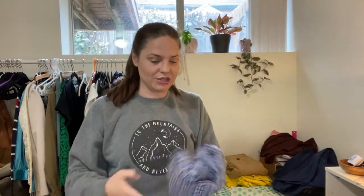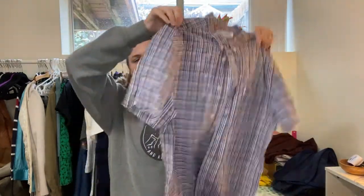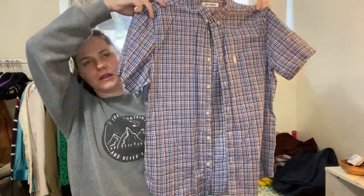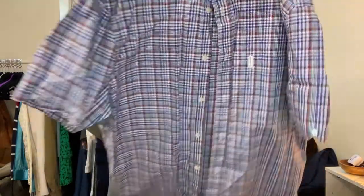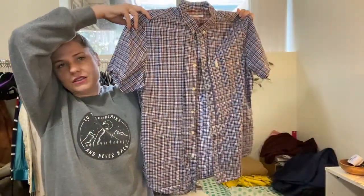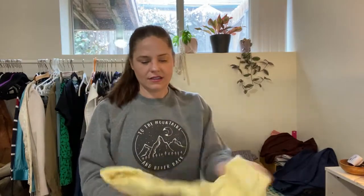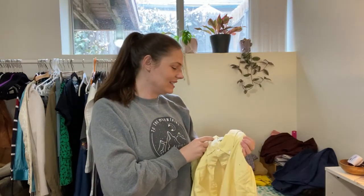I've seen some shoes down in the bottom — I don't think I've ever seen men's shoes in these boxes before. This is Ben Sherman — I think I've seen these at Nordstrom Rack. This is a men's short sleeve button-up, casual plaid, size extra large. Just an easy casual shirt, maybe $15. We're hitting a lot of large tall in here.